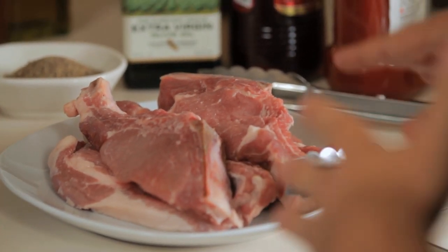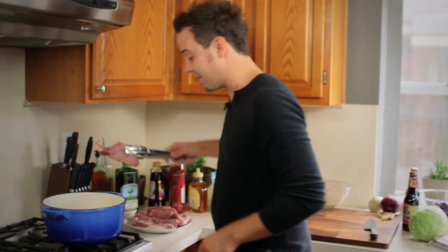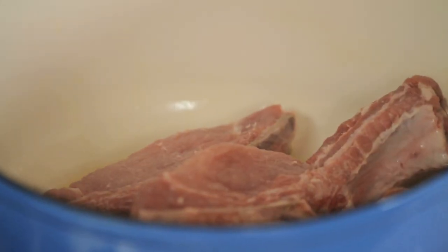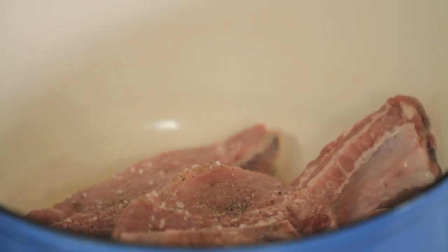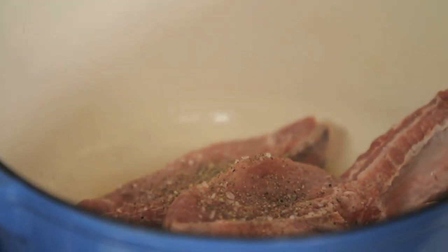The first thing we're going to do is get to our ribs. I'm using country-style ribs. So a little bit of olive oil over medium-high heat. I'm going to take my ribs and we're going to sear them just on the outsides. Now we're going to add just a touch of salt and pepper, and we're going to let that sear on the outside to keep all that beautiful flavor on the inside.